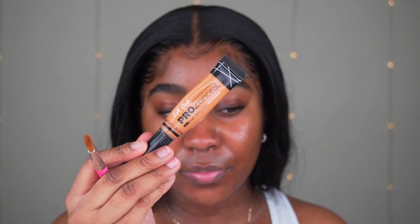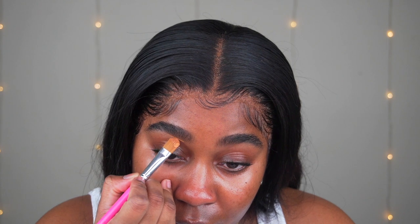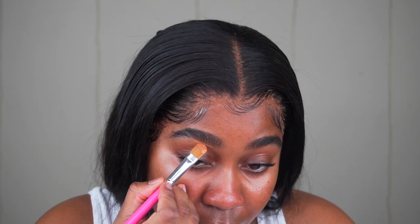Welcome back to my channel. I'm going to start off by using my LA Girl Pro Concealer in Fawn to conceal my brows. I do not put any product onto my brows just because they're too thick, so I'm just going to clean them up and then I'll come back to talk you through the eyeshadow look.